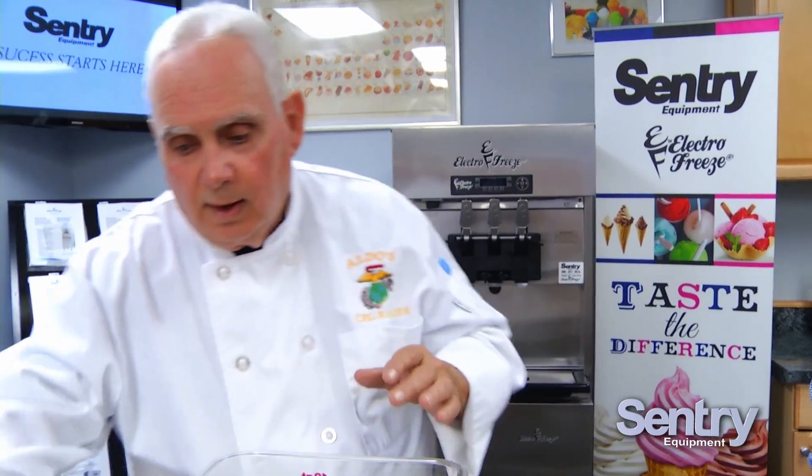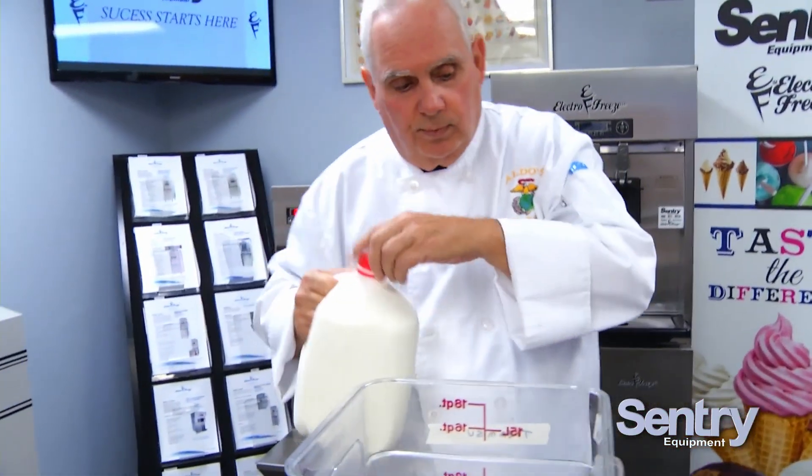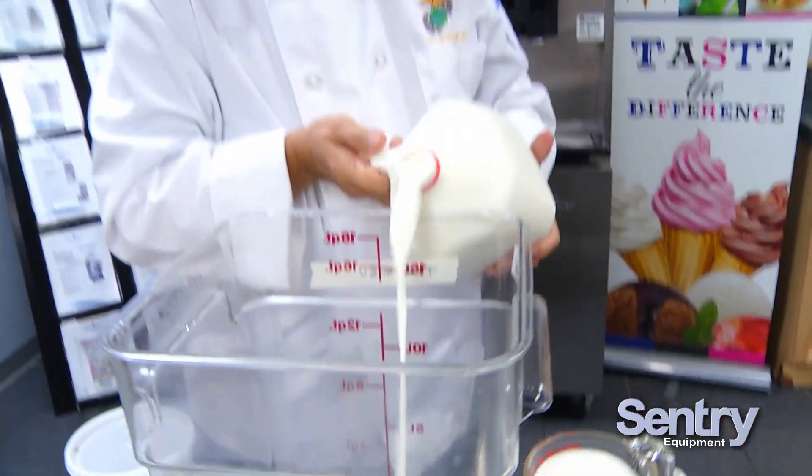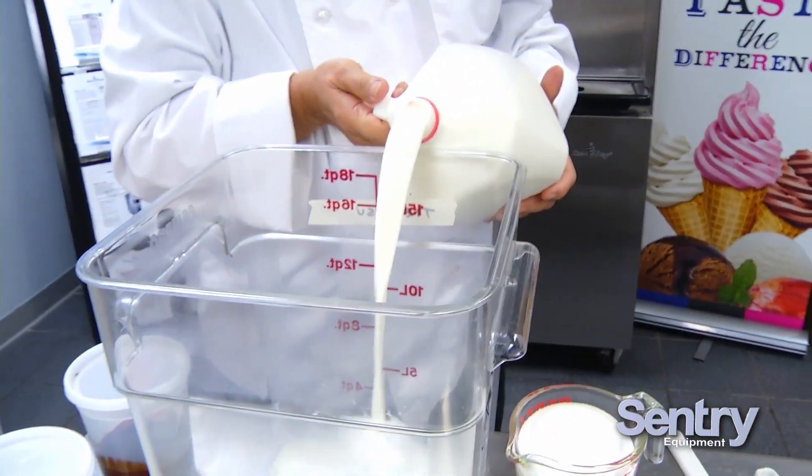What makes it a little easier to blend is putting your wet ingredients in first and then your dry. Some people like to mix their dry ingredients first before adding them to the wet, but to simplify matters, we're going to take one gallon of whole milk and gently pour it in so we don't splash everybody.